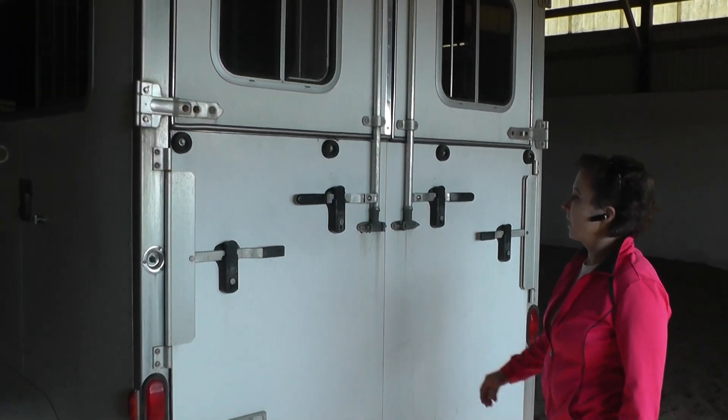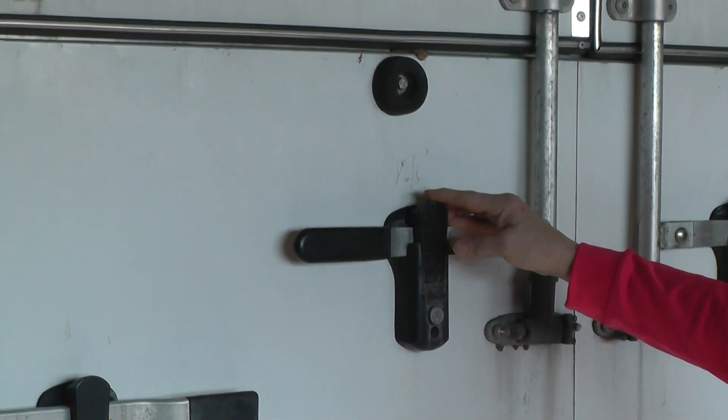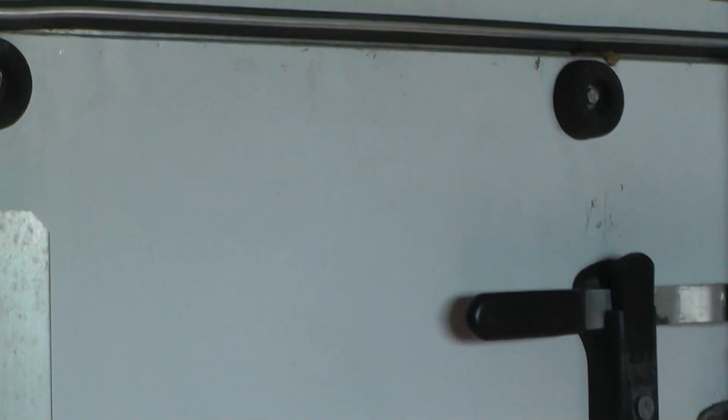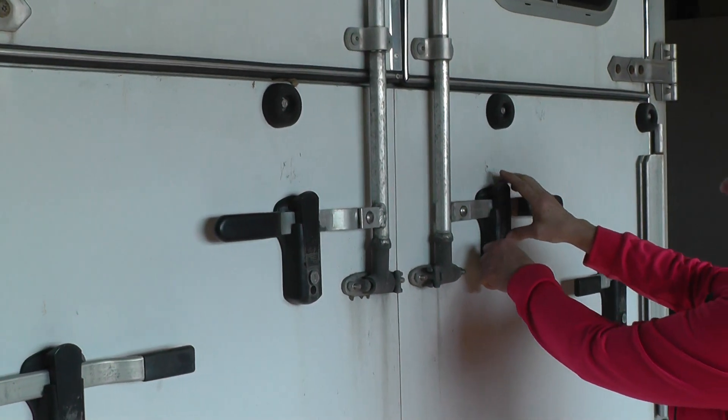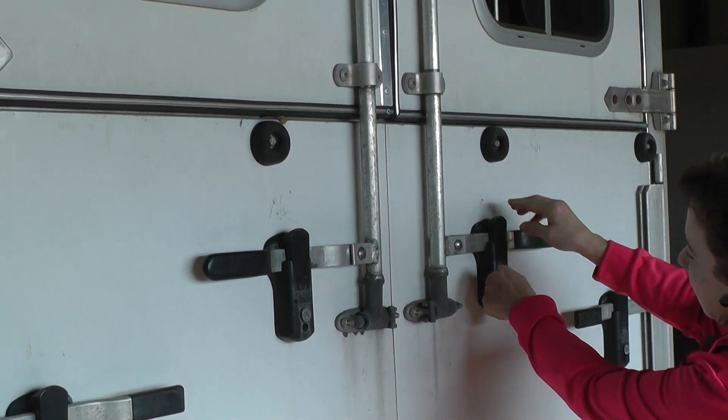Horse trailer companies are going to these type of locking latches as opposed to the tried and true ones that are used on the semis. Now these are not locked. The problem with these though is they can be extremely difficult to unlock. You're supposed to push here and it's supposed to open up.